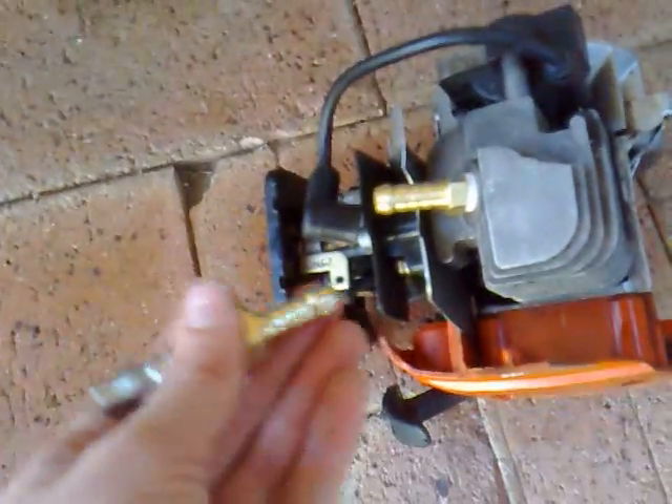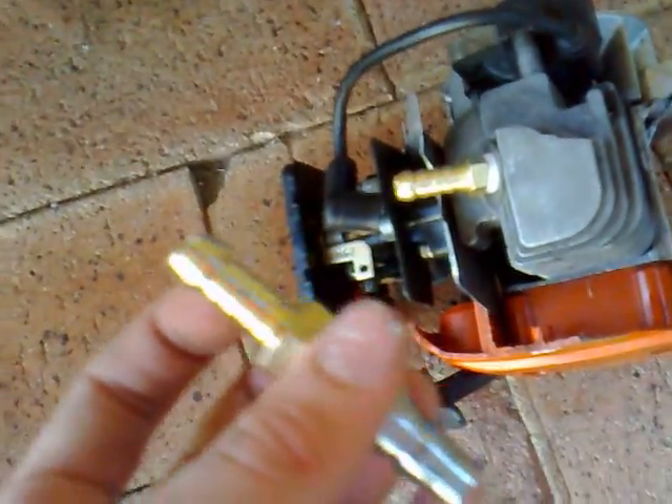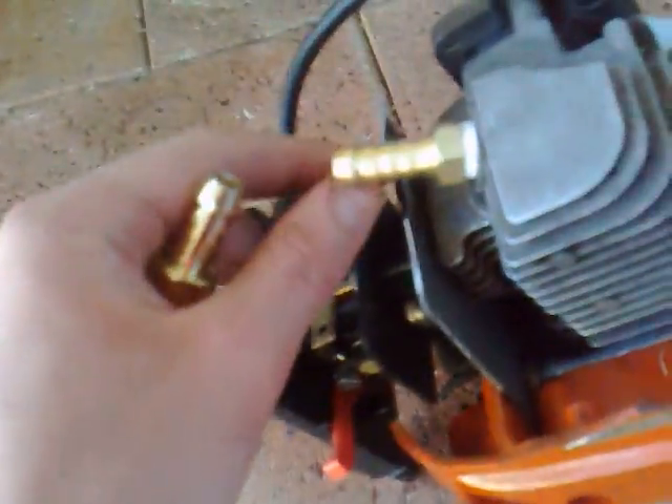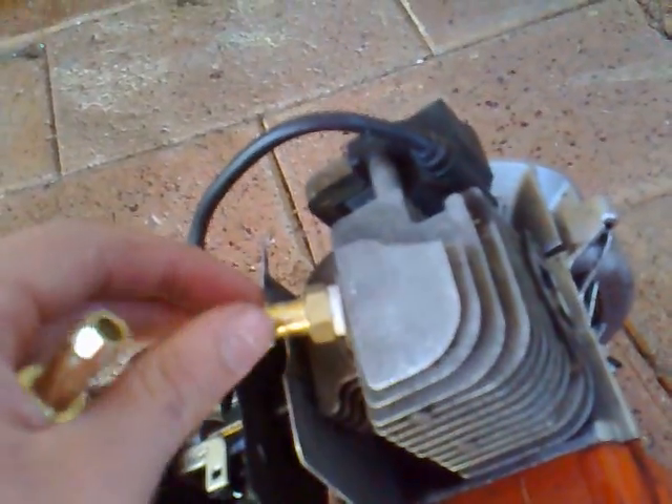The auto store was closed when I went to get my stuff, so I got this at the hardware store. It's a quarter-inch female plug fitting, and that's a male one which just goes into the spark plug hole. I've got some Teflon tape — or plumber's tape — wrapped around there, just so it's a tight fit and it's in there nice and strong.